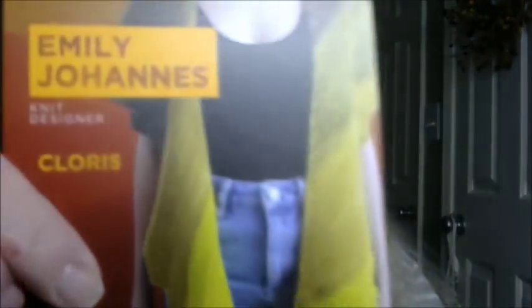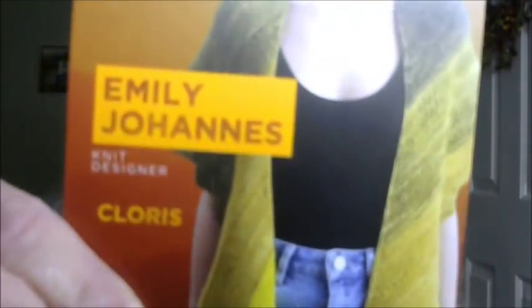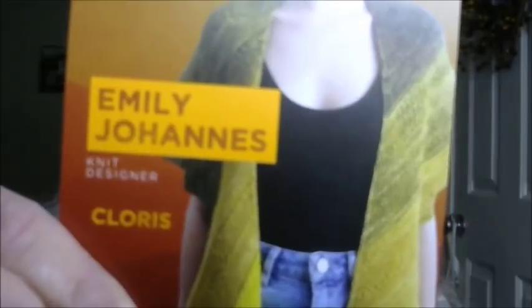The Abby Swanson pattern is called the Tempest Cowl — a crochet pattern in a grayish-blue, stormy-sky color. Then Emily Johansen's pattern is called Chloris — it reminds me of the Hitchhiker because of the sawtooth edging, but it looks more like a wrap given how far down on the shoulders it falls.